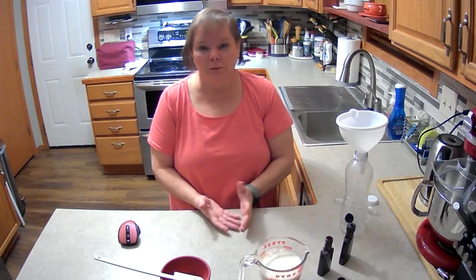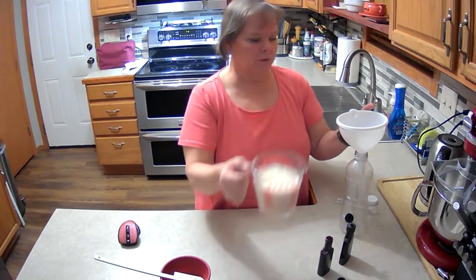I use almond milk because I'm lactose intolerant, but you can use coconut milk, regular milk, whatever — kind of your preference type of milk. So I'm going to add 2 cups of almond milk.